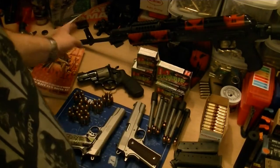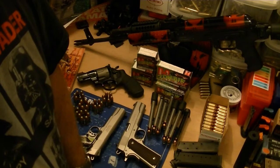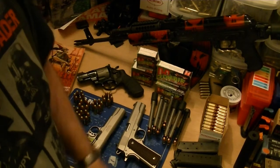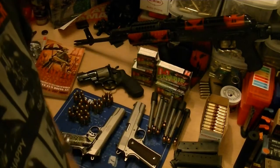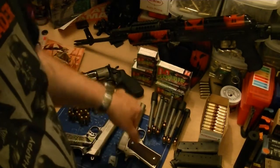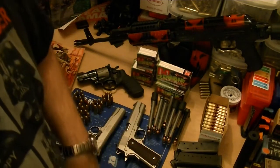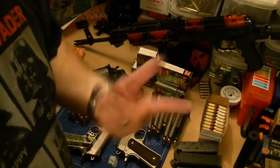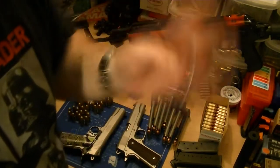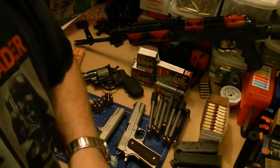Anyway, short vid — just want to make sure everybody's getting ready just in case. Get your Z-Max, get your 1911s ready, or your XDs — good gun, just not into plastic, sorry, not my thing.